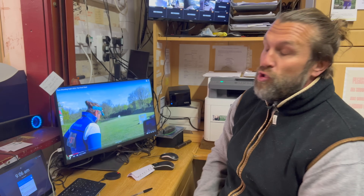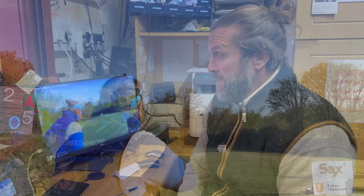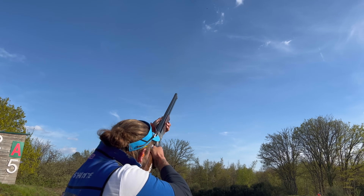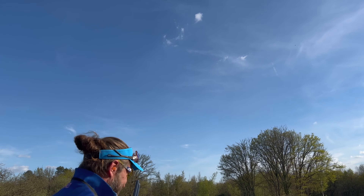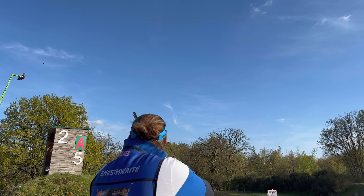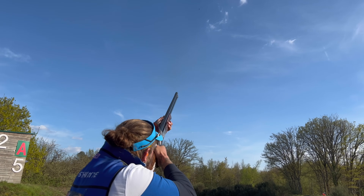The next target was a huge target off a tower — you'll see it on the video. Only two people hit it. I didn't hit it. I believe I shot underneath the line. I also missed it in the double, so I didn't correct very well there.